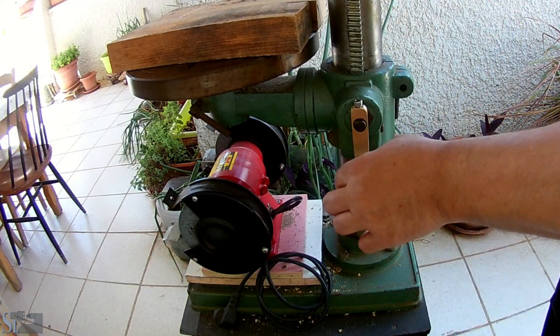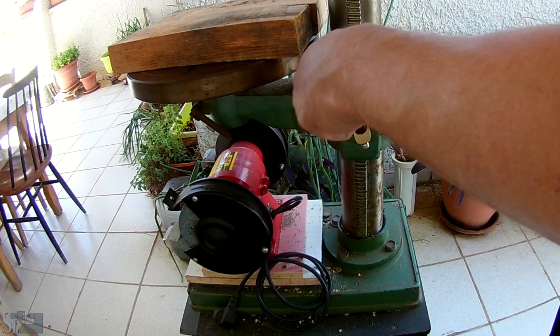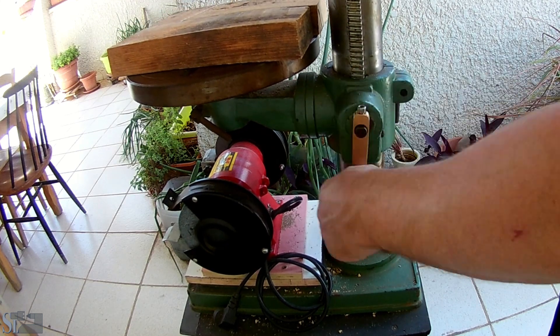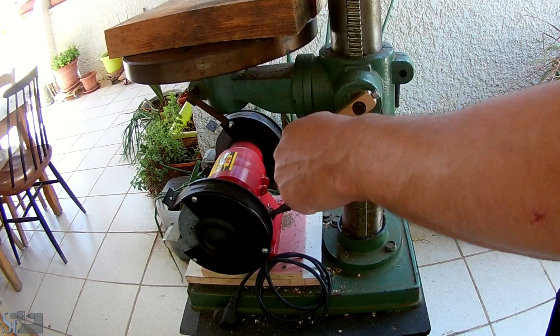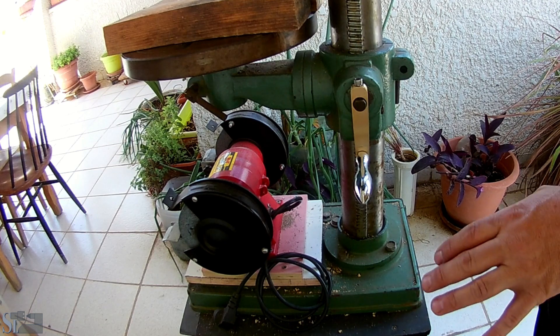Well guys, that's it. It's a fully functional handle. Works really well. Smooth. As much as this internal mechanism can. Overall, I'm pretty happy with that. Working really, really well.